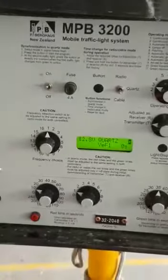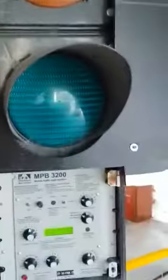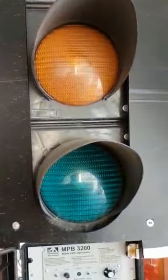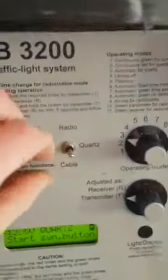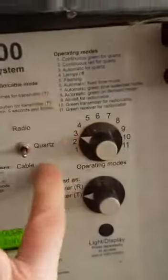So if we're going to use quartz mode, turn both lights on — that'll go to orange blinky. Turn this one on, that'll go to orange blinky. So as long as you can see each light you can do this by yourself, otherwise you have to talk to someone at the other end. Have that one in the middle on quartz, have that one on three.